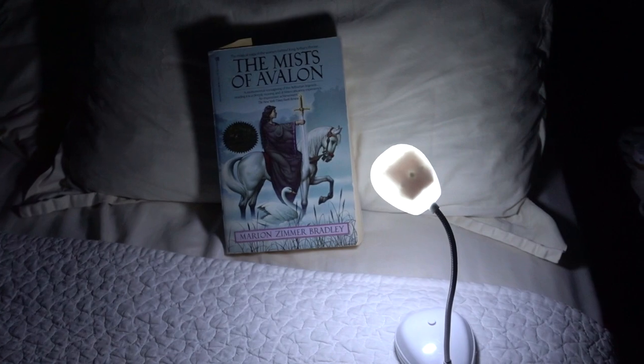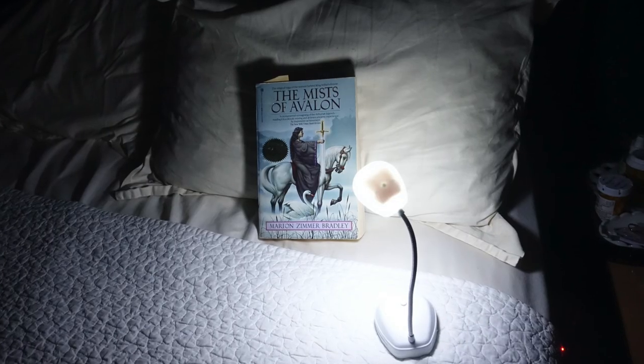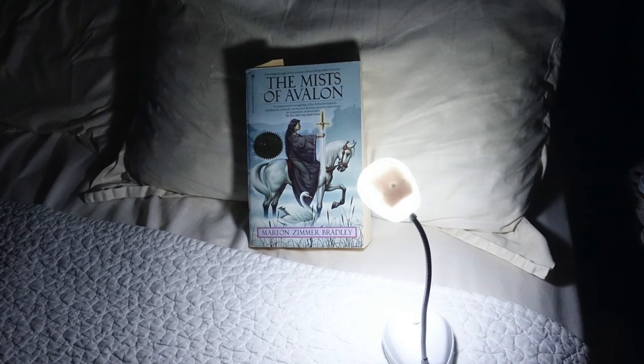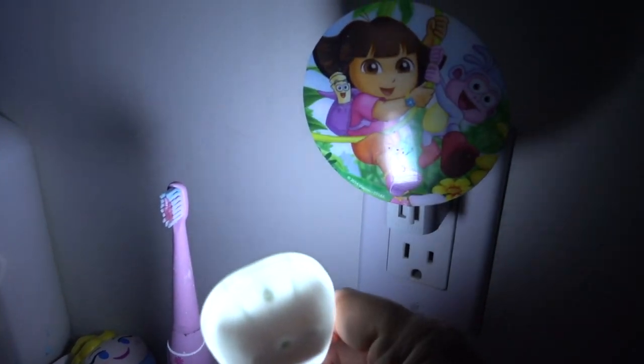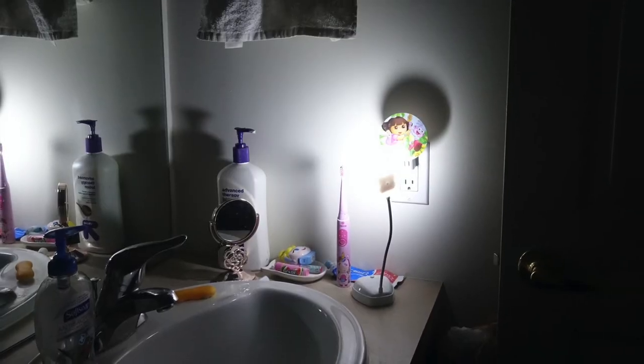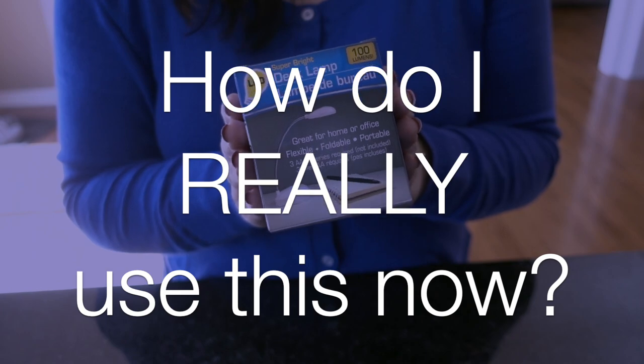This also works well as a book light, assuming you can angle the light away from the person sleeping next to you — so it might actually be too bright for a book light. Now, could it work as a night light? I would say yes, but I'd advise against it as you're sure to burn through those batteries really quickly. But you could have some fun camping with it, whether it be for real or just pretend.